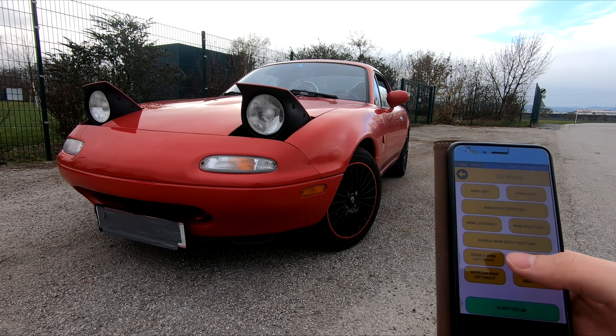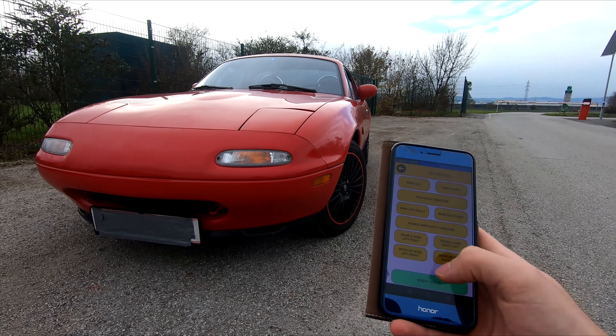What is Mexican wink? Okay, whatever. And probably the coolest feature — the sleepy eye.